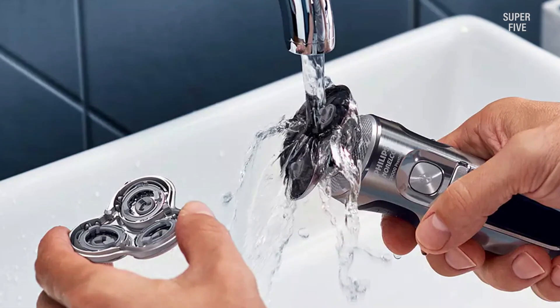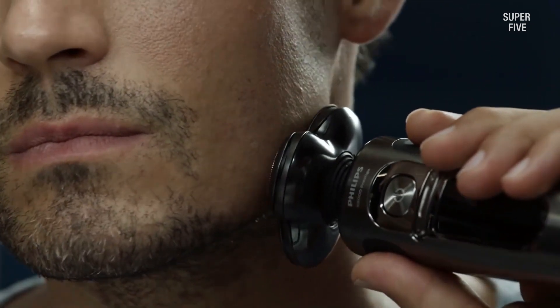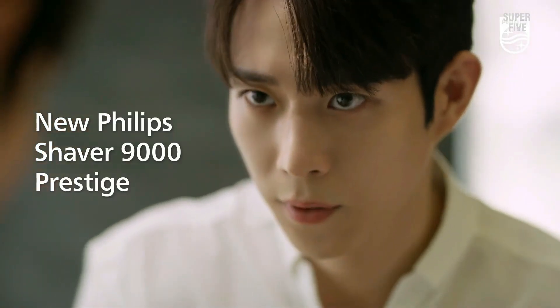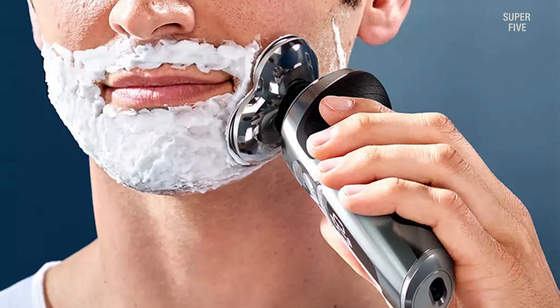Philips offers a generous two-year warranty on this rotary shaver. It does a fantastic job at shaving facial hair, and we really enjoyed the smaller details such as the carrying pouch and a built-in sensor for hair thickness.